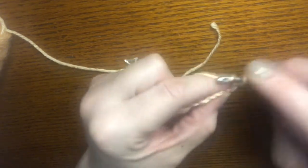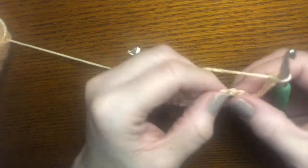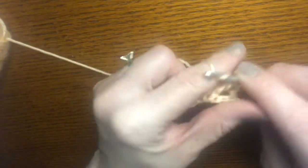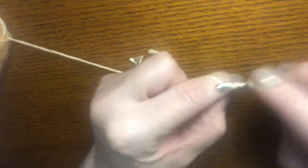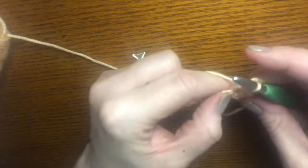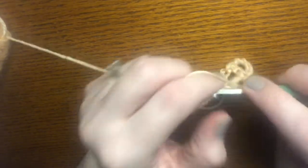From here we are going to chain five — this is the beginning of row two. Into that chain five space from the previous row we will single crochet, then chain five and single crochet into the next chain five space. That's all we do until we get to the end of the row.